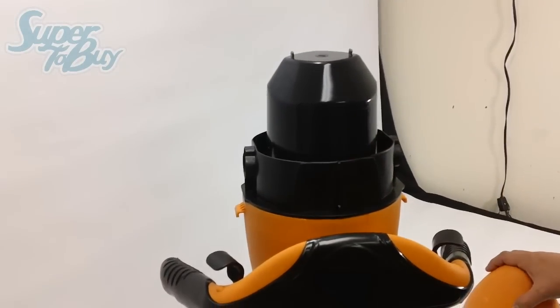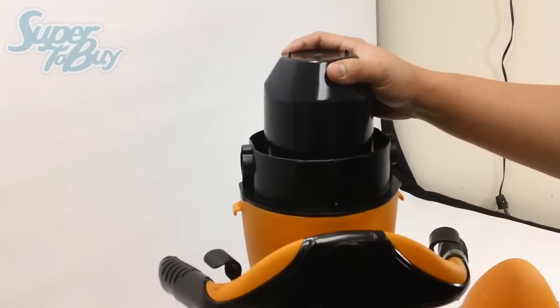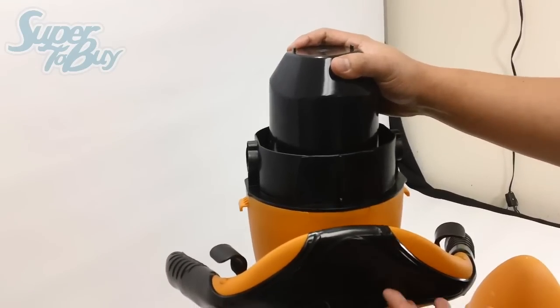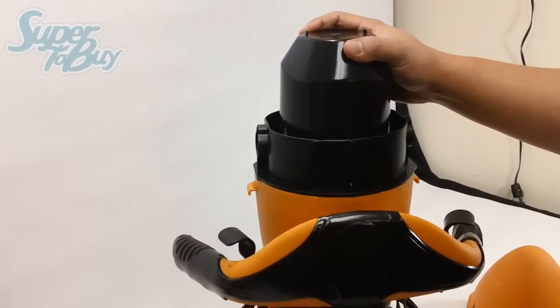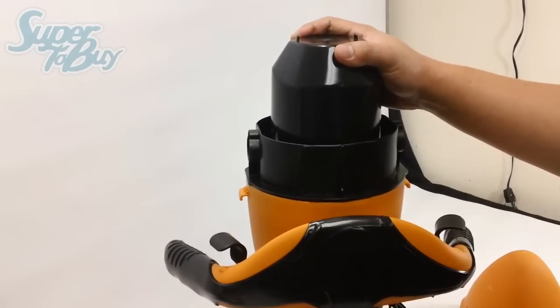Once the cone is removed, you'll see a little air box right here. This air box allows the unit to float when it's in the water. It's good for snorkelers so you can get to the surface quicker.